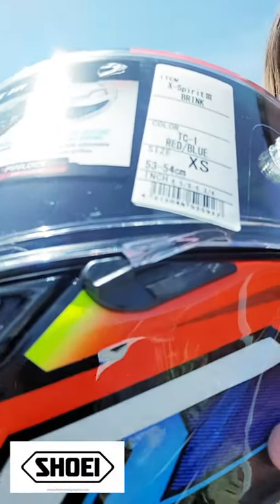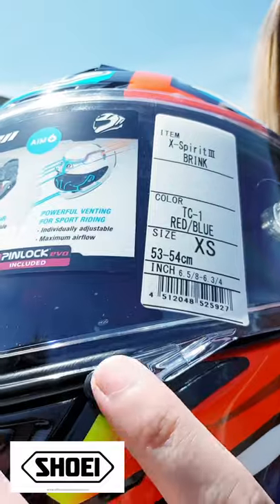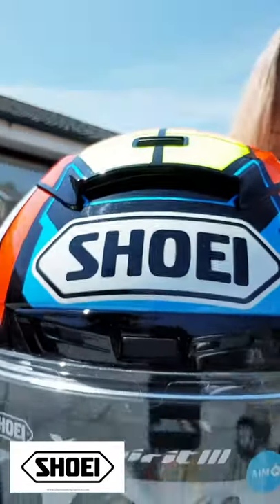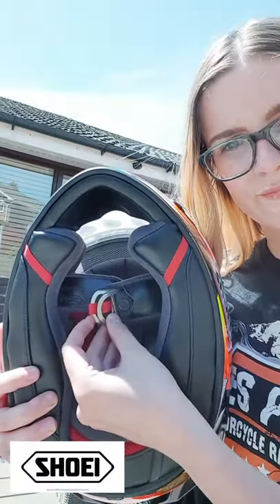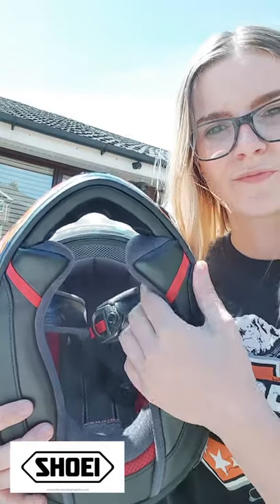The X-Spirit 3 also comes with this nifty little visor locking system, which is really useful when you're on track riding at high speeds — just to make sure the visor is not going to flip up at any moment. Spinning the helmet round you can clearly see the exhaust air outtakes on top. Since it's a premium helmet, you'd expect the double D-ring system on the chin strap — the safest one there is. At the end of the chin strap there's a little popper you can clip to the main strap to stop it flapping around in the wind.